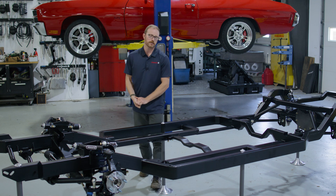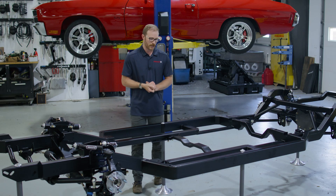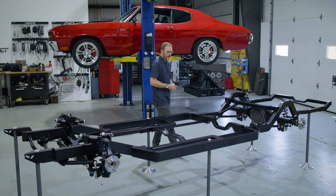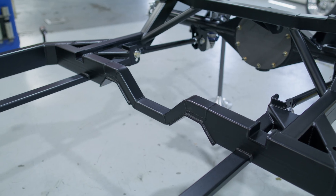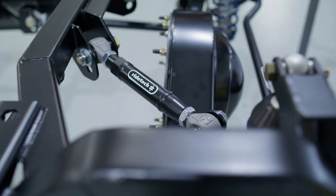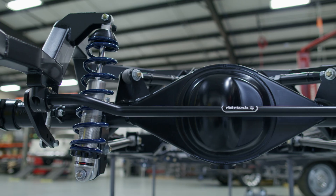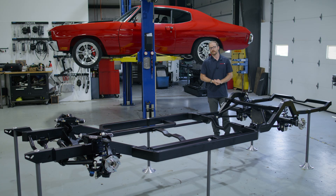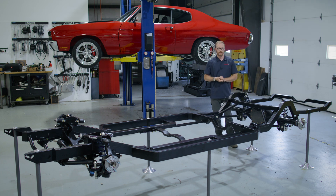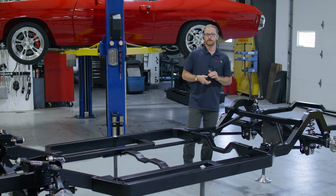Here we've got the adjustable transmission crossmember that'll adapt to popular automatic and manual transmissions, either old school or new school iterations. You can see the adjustment holes that help you get that fitted in nicely. Moving on back, we've got a high clearance exhaust crossmember that'll allow you to package the exhaust high up under the vehicle and maximize ground clearance. We've also got our upper and lower control arms that are part of the four-link, and then we've got our Ford 9-inch rear housing, available in a standard or narrow width depending on the style of your build. All the hardware needed to install these components is individually bagged and individually labeled, which really helps make the install a breeze.